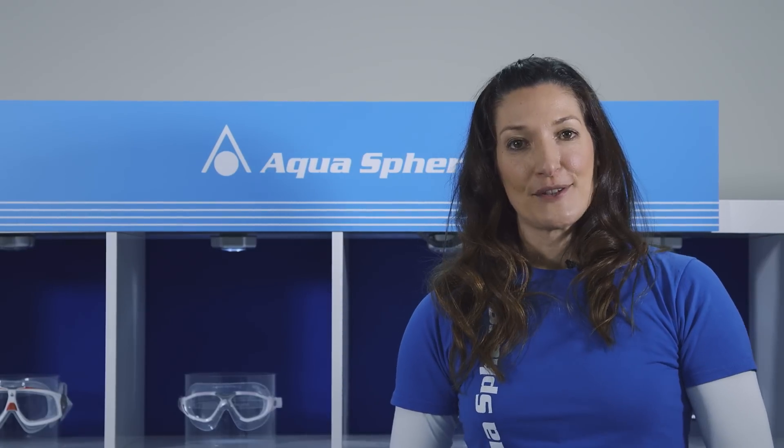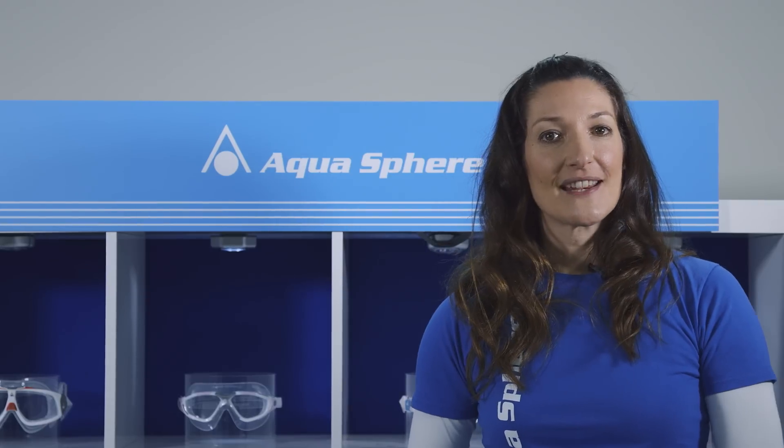My name is Fiona and I work for Aquasphere in the UK. Aquasphere is the official swim kit partner to the Great Swim series and today we're going to be talking about eye protection.